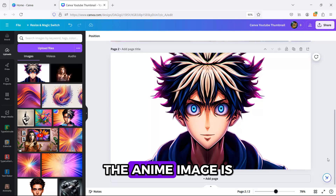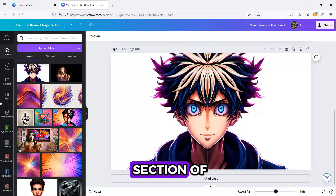Pretty cool, right? The anime image is stored in the upload section of Canva.